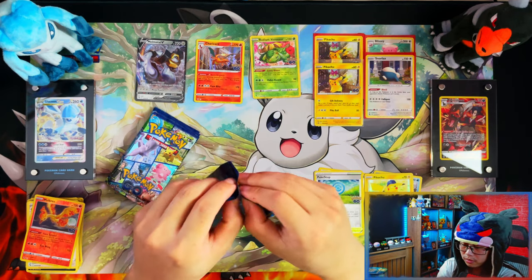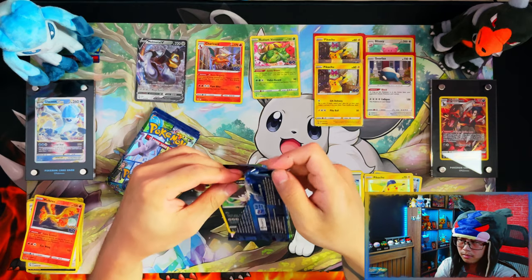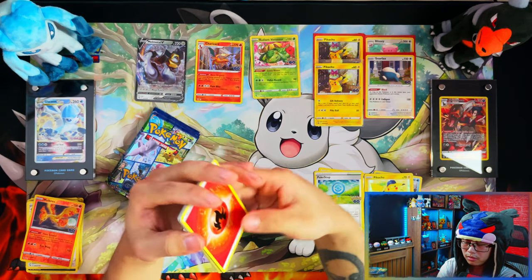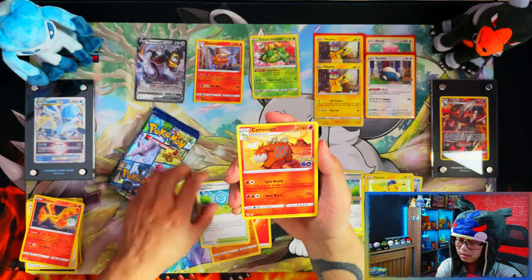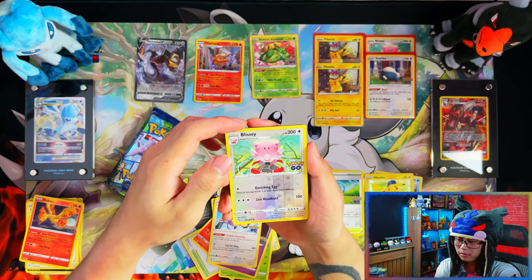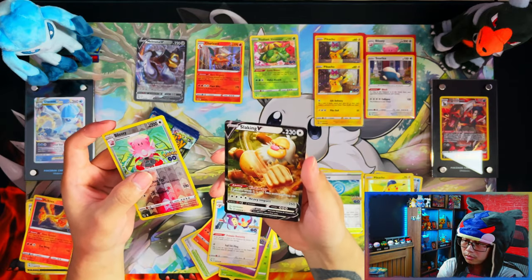So I need 11 ultra rares and secret rares total, and nine reverse holos. I'm hoping to pull at least a couple of the reverse holos — I doubt I'll get the bigger cards, but reverse holos would be nice. Got a reverse Beedrill — nope, don't need that — and a Slaking V. Second tin, not too bad.